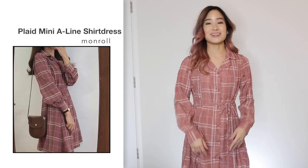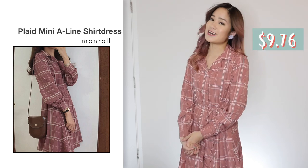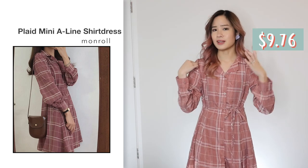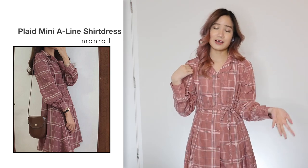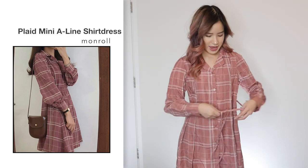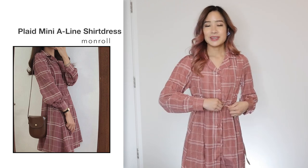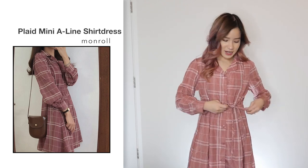This next one is exactly the same as the previous dress, just in a different color. This one was in plaid red and it was also $9.76. I feel the red one looks a lot more different to the black one — it gives you a more feminine, different feel. I like how the ribbons are sewn onto the dress so you won't lose them. It's very comfortable to wear and the size fits great as well. I can recommend this.